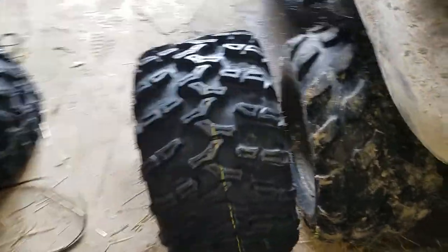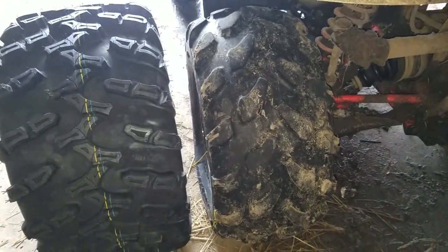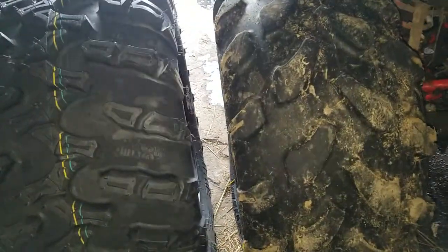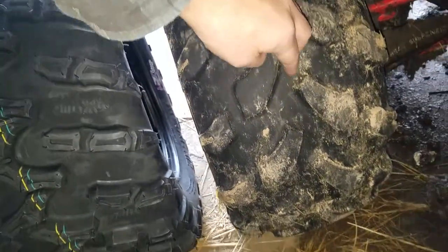Alright, I got it down and next to it — as you can see, it looks a lot beefier. I'm definitely liking those treads compared to the stock treads. We got stuck a lot of times because there's a big gap down the middle and on the sides, and then it just starts slipping. So I'm really hoping these will be a pretty good upgrade.